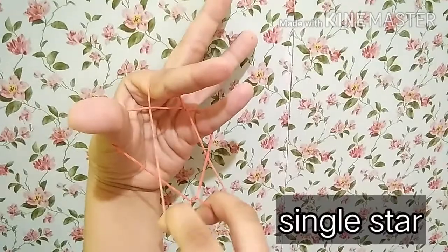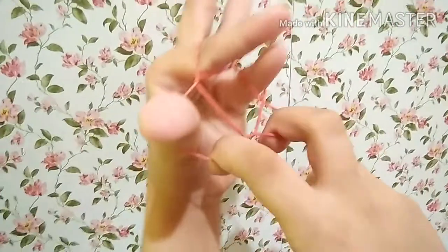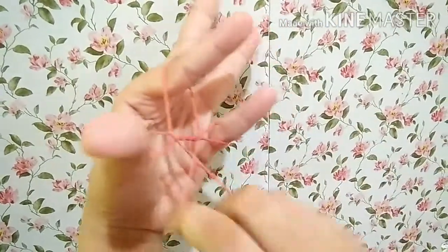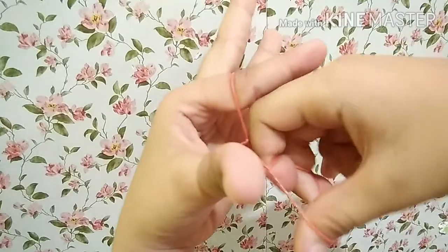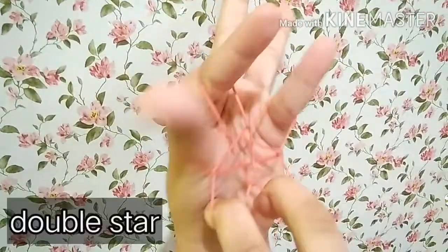Now let's make a double star. Take off this and put it in the one that's holding it down, this one up here, twist, this one holding it down in the pinkie, and the other one to loop through. And let's go — let's make a double star.